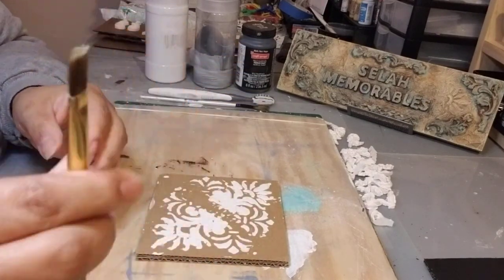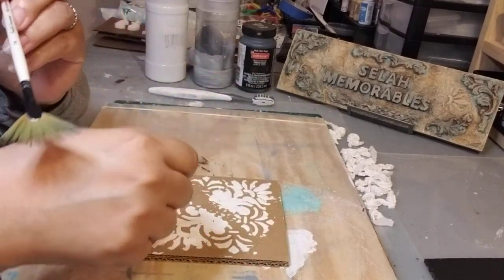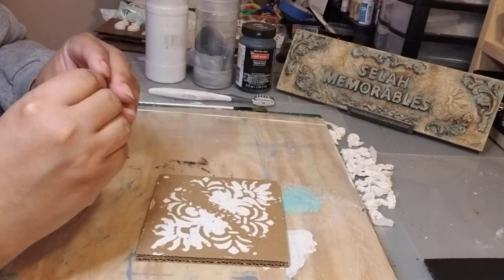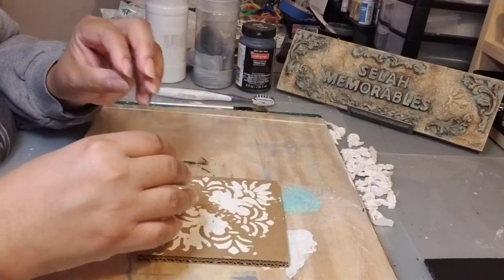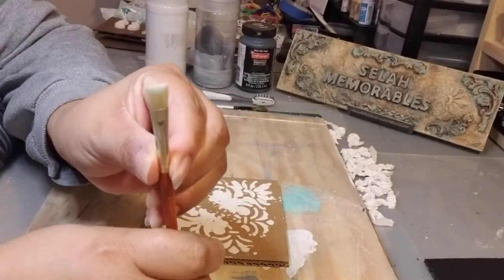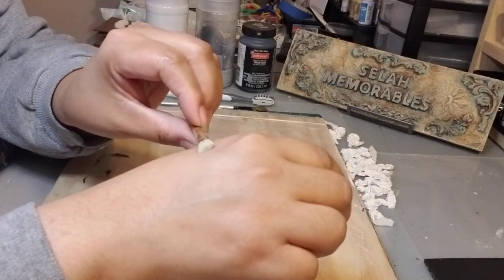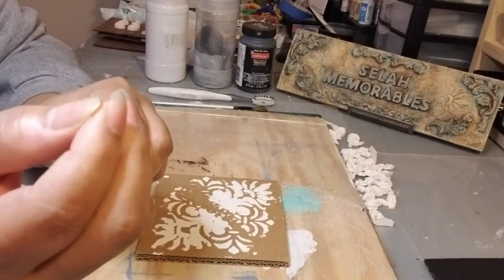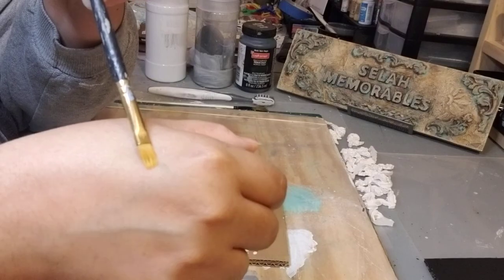You're going to need a normal flat brush and a fan brush. You can use another kind of brush, but try to have one that is very sparse in bristles — maybe a small chippy brush — because that's for the dry brushing. You don't want tight bristles because that will leave you with straight lines. You want something more scarce, where you hardly have any bristles at the end.